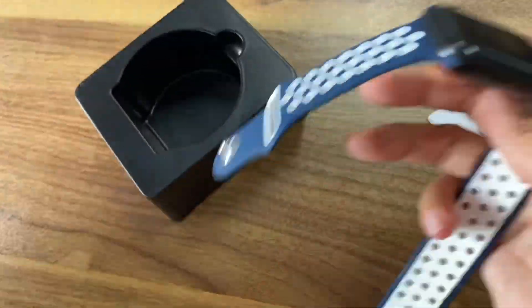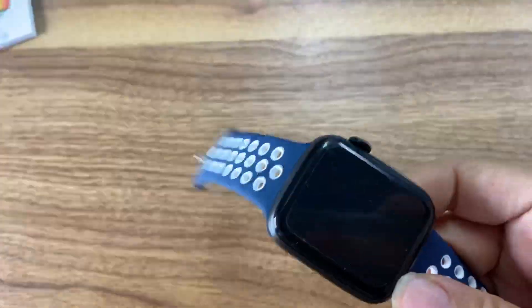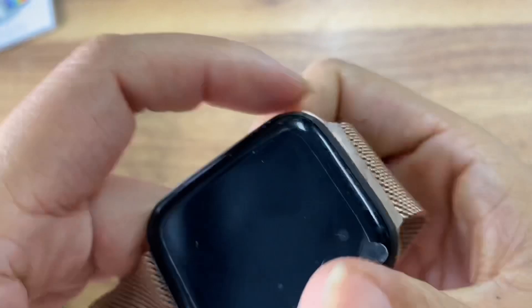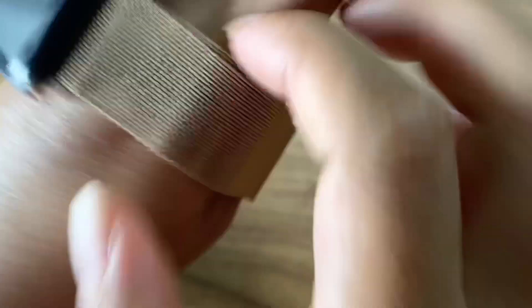This watch is compatible with all Apple Watch straps. This is a Nike double-color strap — it can fit. And this is a steel strap, which you can also wear.